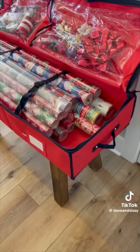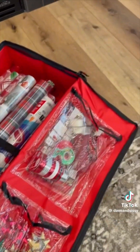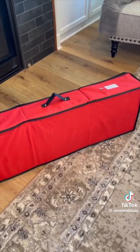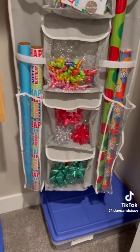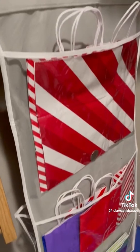This premium wrap organizer fits rolls up to 40 inches long and has pockets for bows, ribbon, tape, and other supplies. It's made of durable fabric and zips closed to keep the bugs out. This is a favorite — you can hang it in the closet and it's available year round for gift wrapping occasions.